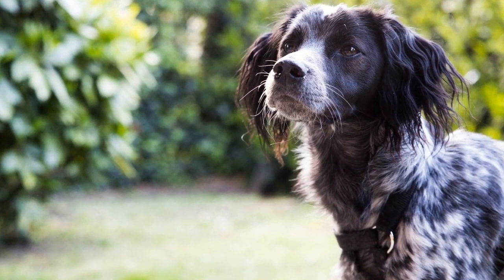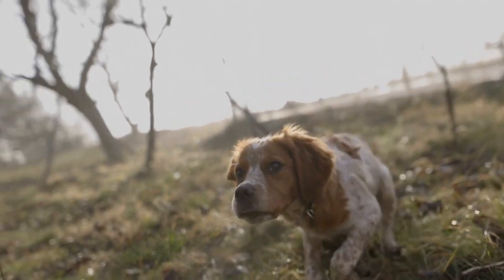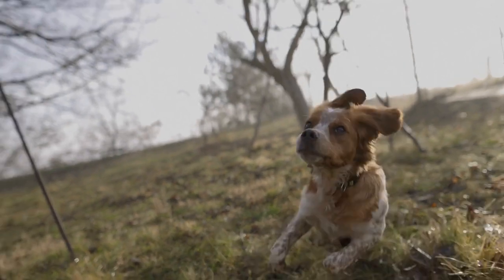They will also clean their ears, trim nails, and give them a refreshing bath. Professional grooming sessions every 8 to 12 weeks will ensure your Brittany always looks their best.